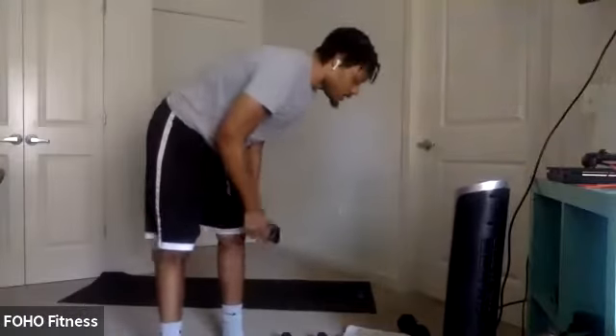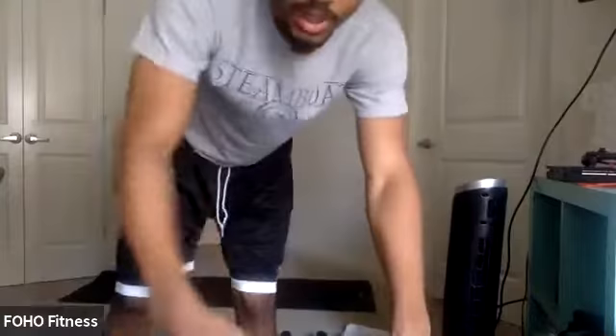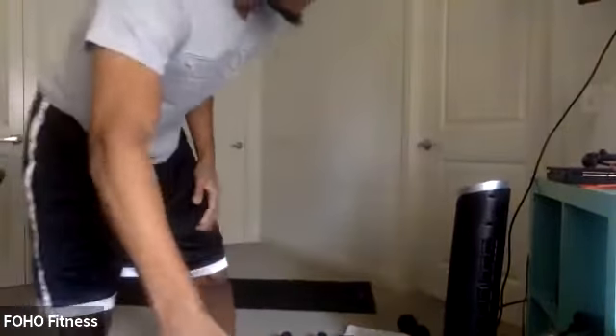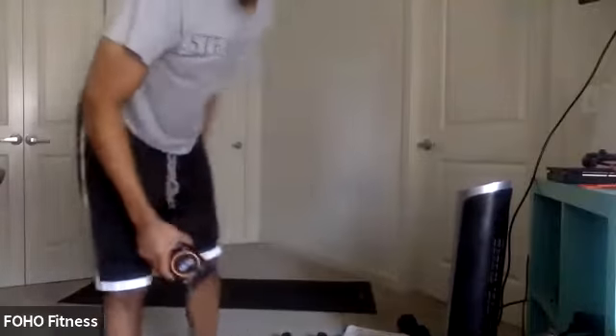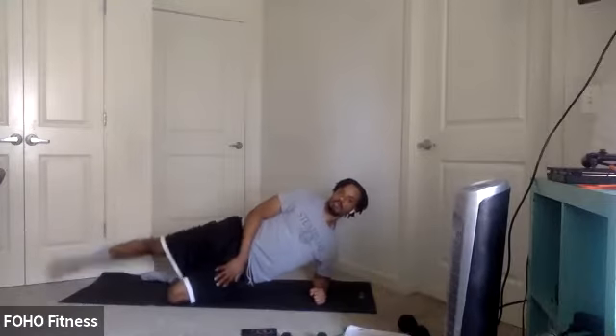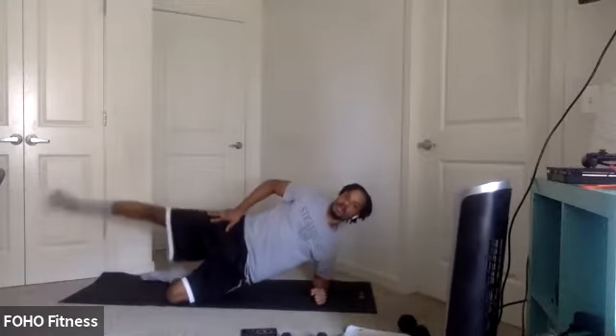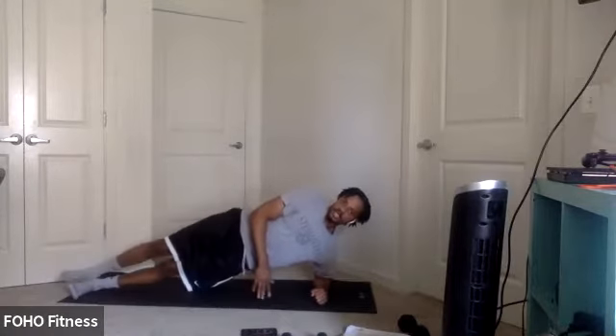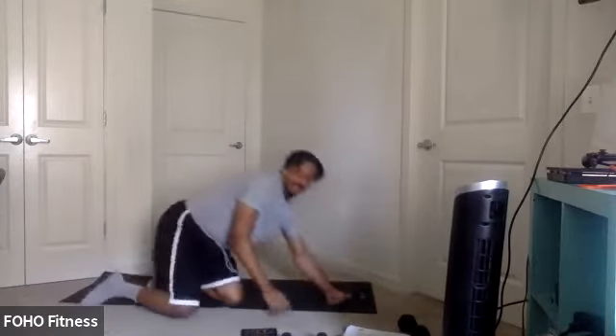All right, you can go right into some mountain climbers if you want to or take a break. Last couple seconds. Three, two, one. Side plank abduction, let's go. Your options: one knee can be bent, bottom knee can be bent, top leg straight, or both legs straight. Abducting those legs — holding it or nice controlled reps. Last couple seconds. Three, two, one.